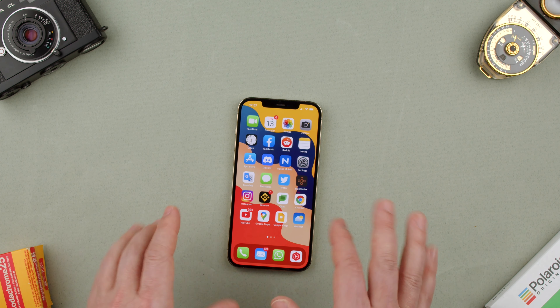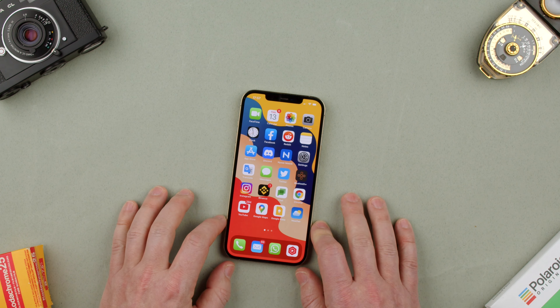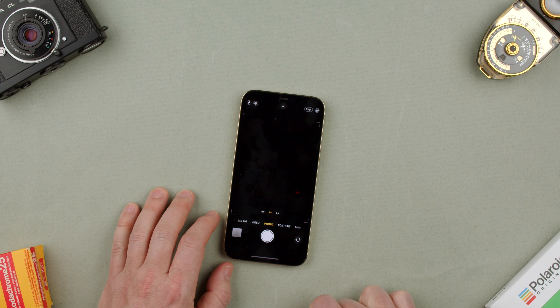Welcome back to TechCrumps. Today we're going to show you how to take a selfie with the iPhone 12 Pro Max. It's very simple — all we have to do is open the camera app.